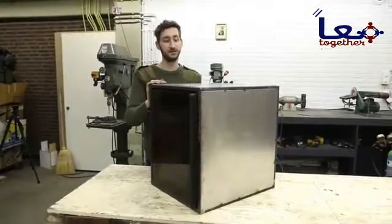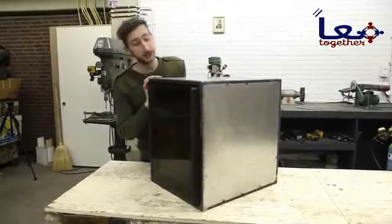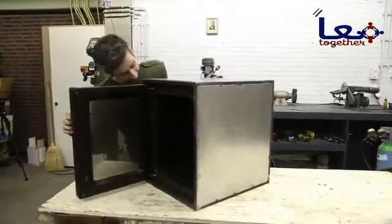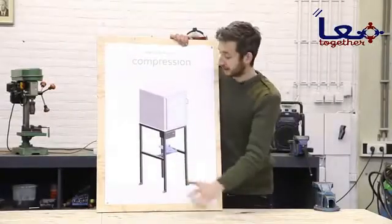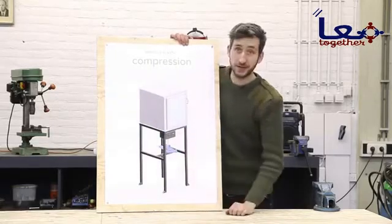We finished the oven — isolated it, put some sheet metal on it, built a framework — and it should look something like this. Now we're going to build the framework. This is what holds the oven and the press together.